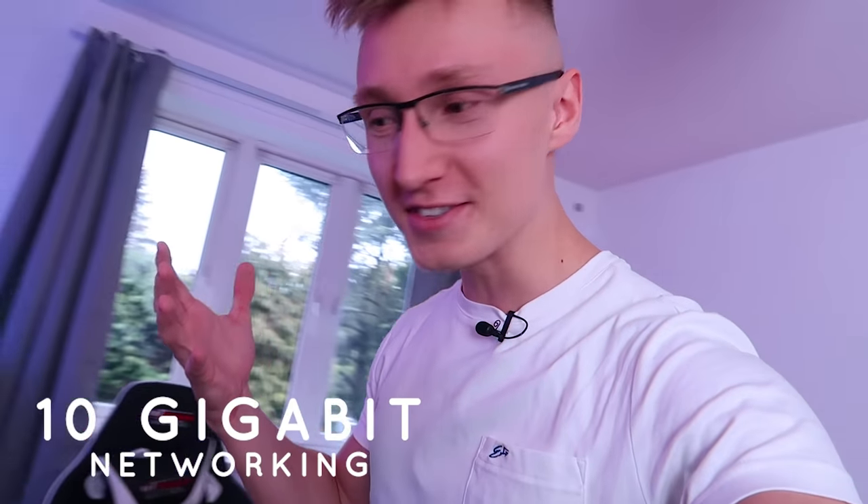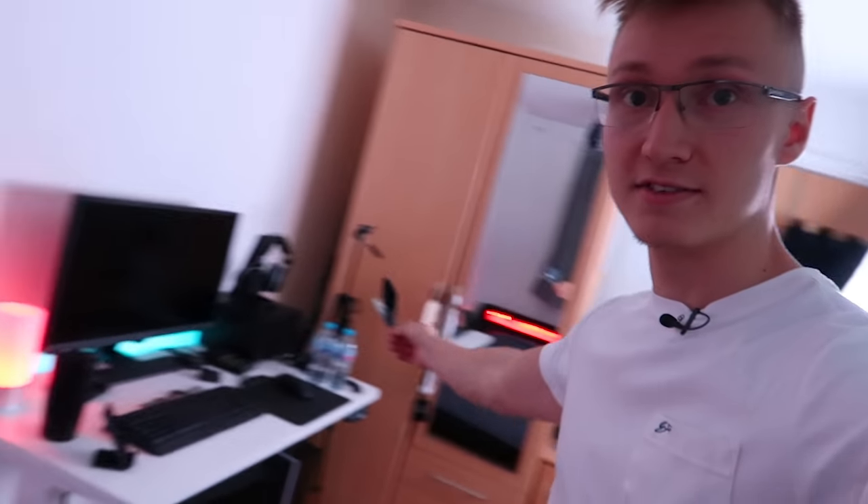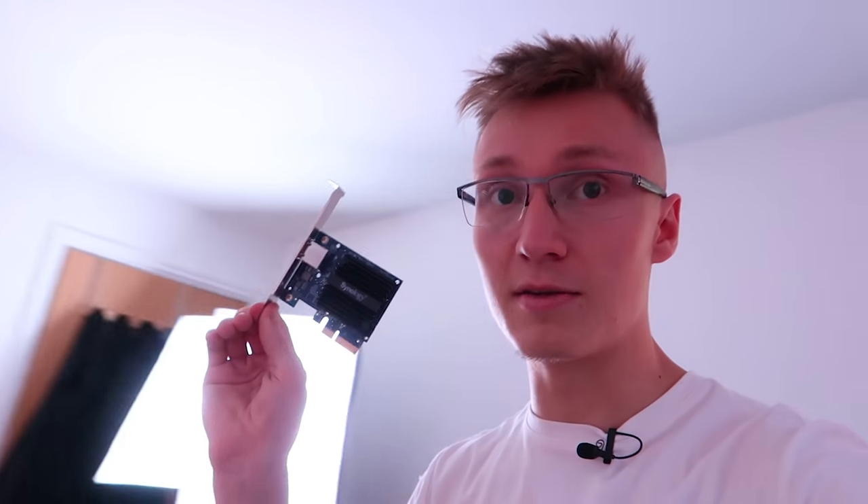We have a bunch of devices here that I've been sent and I've bought myself. We have an SFP Plus to Ethernet adapter, a 10 gig one — this is like £100 on Amazon for this little guy. And then we've got 10 gig networking cards. This one Synology sent out to me for their Synology server, so it's going into the server. And then we also have another 10 gig networking card going into the PC.